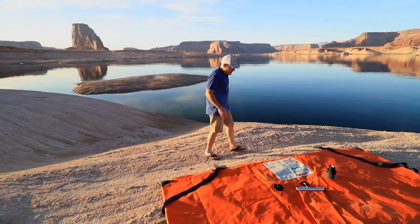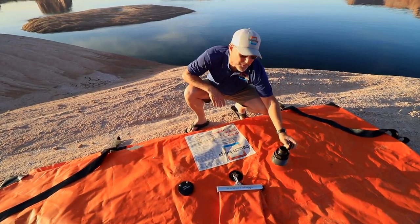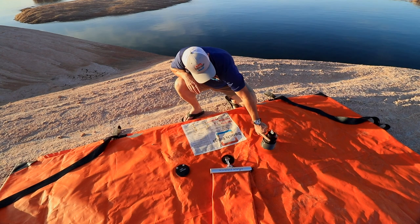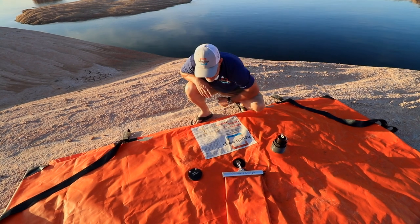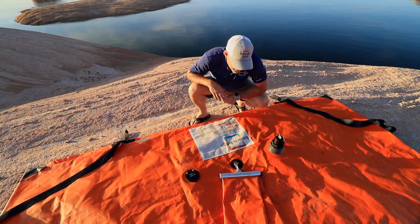Let's start out first with the fill features. The first thing you need to know about is the fill port. This is where I connect my hose so that I can fill the bag with water. It's got a cap so I can keep dirt, dust, and debris out. As you're filling here, I've got another port called my vent port. Air will escape out of here. It's got a nice little flap to keep dirt, debris, and dust out after the bag is all full.